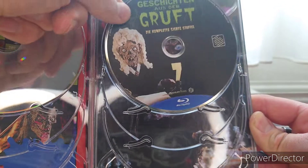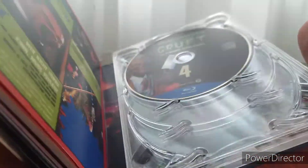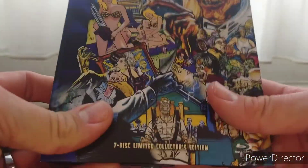When you take this last one out, there's another piece of artwork of the Crypt Keeper himself, smiling away. I just love this edition. That was my review of the Tales from the Crypt box set — hope you liked it! If you enjoy my style of videos, please comment, subscribe, and like. See you later!